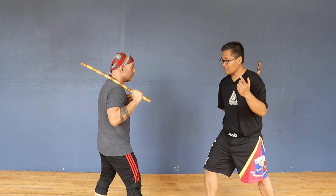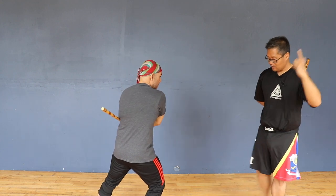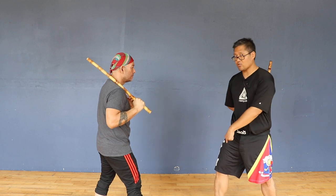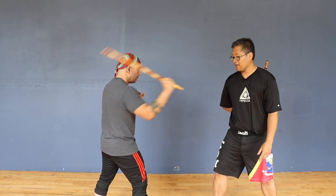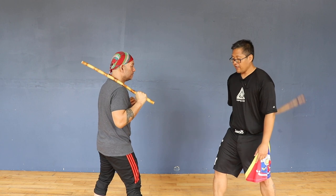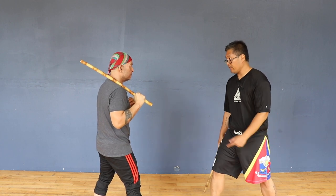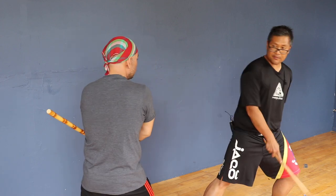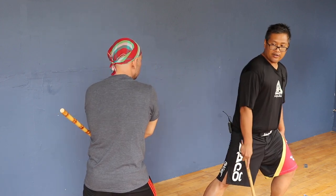Now when I go through my 12 to six and he attacks, I'm out of range. But if I return my lead leg back to the 12 o'clock position, I'm back within striking range. Now when I do the sway — same thing. He feeds and I sway out of the way.